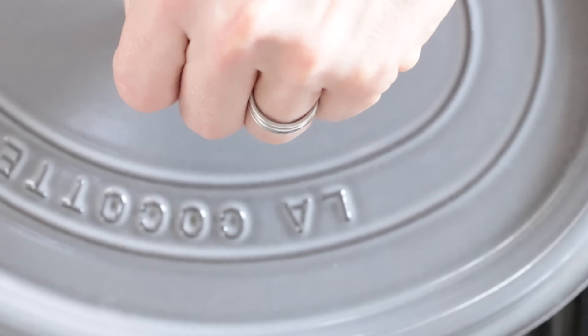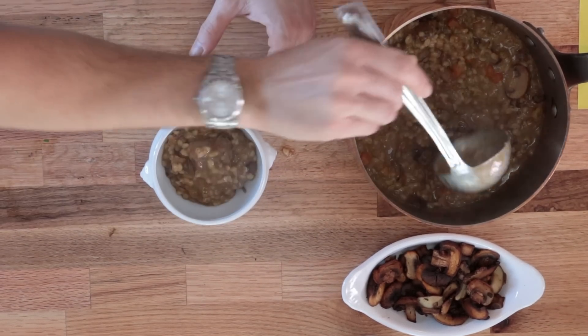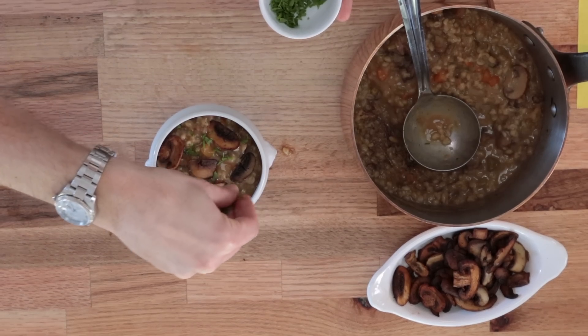Once the barley was cooked, I just added it to the soup so all the flavors could meld. That simmered for about two hours. This kind of stuff is the only reason it should ever be cold outside — besides skiing. So I've got some of my mushrooms here, and I just minced up a little bit of parsley just for a little pop.